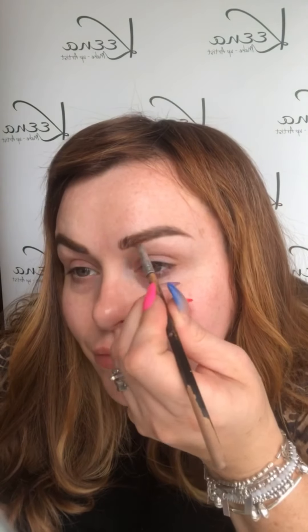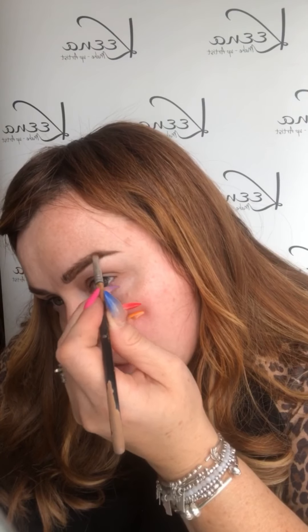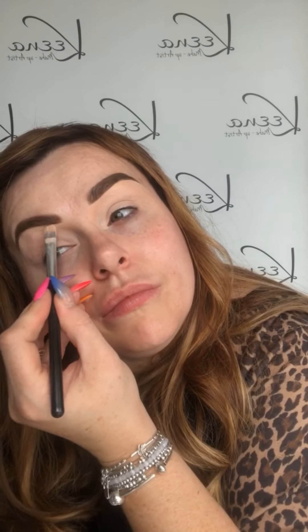Using my favourite brow product, Brow Cake from The Lavasca, I'm just filling in my brows, filling in the tail and then pushing some product through the front of my brow as well. My favourite eye base is the Revolution Concealer and I'm just using a concealer brush to carve out my brows and then applying it all over the lid as a base for my eye shadow.